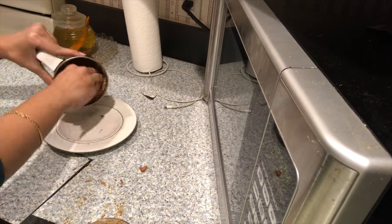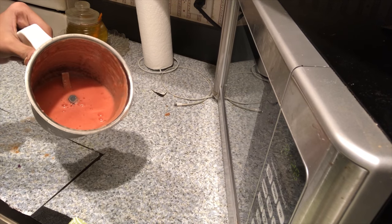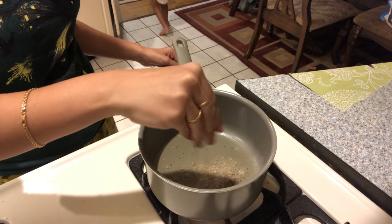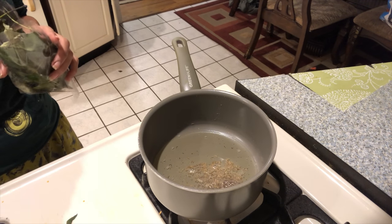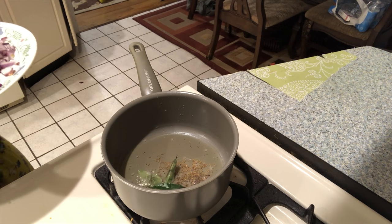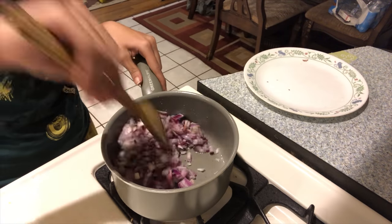We are going to cook for 5 minutes. I have to make some burning in the pots. I am going to cut the onions. I am going to cook the onions for 3 minutes. Let's mix the onions and taste the taste of the onion.